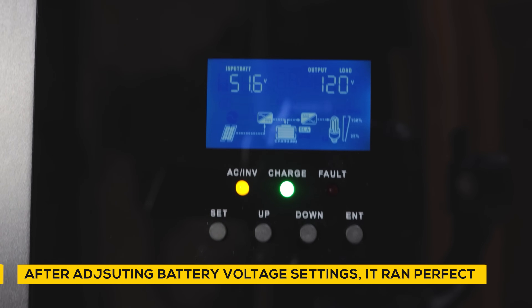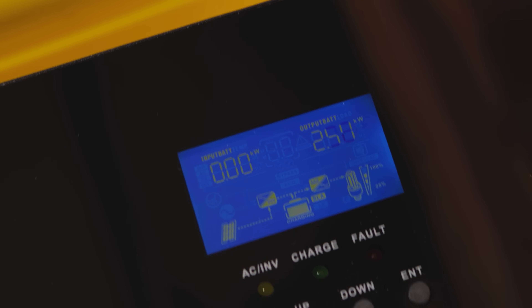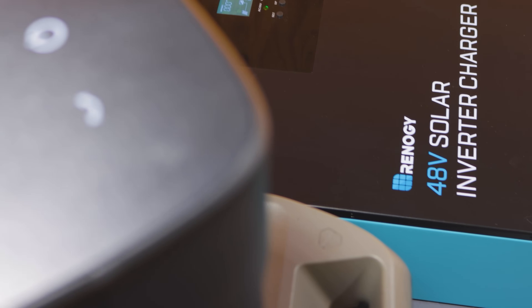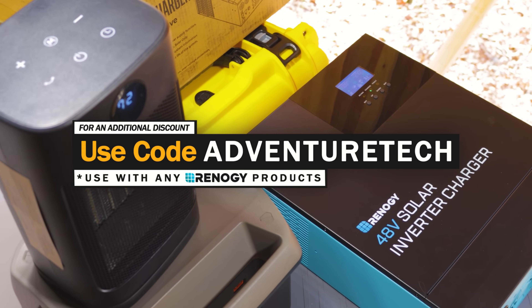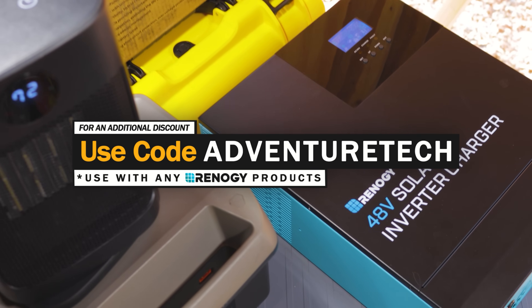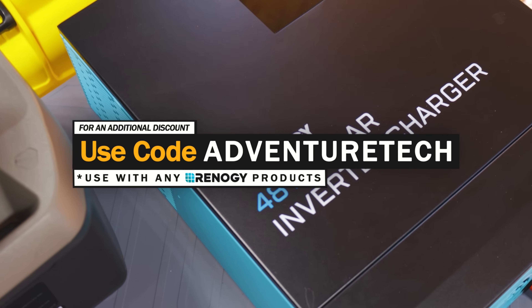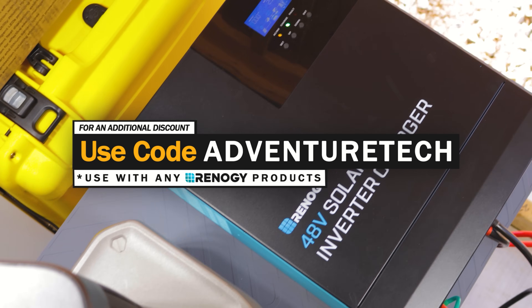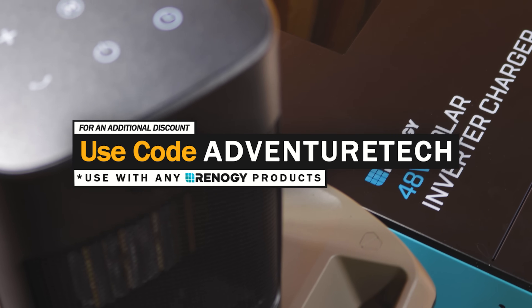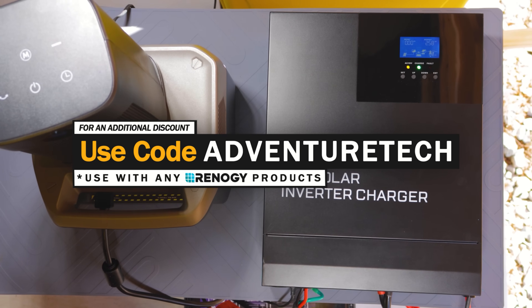The Renogy 48-volt 3,500-watt solar inverter charger is about $699. There's a sale going on right now that's limited, so take advantage while it lasts. Use my promo code Adventure Tech to get an additional discount on top of that. Use the links in the comments or description to get a good deal and help support my channel. Feel free to leave questions in the comments, subscribe to my channel, and click that bell icon to be one of the first to hear about limited deals.